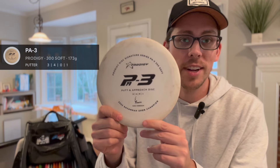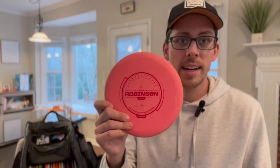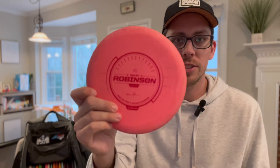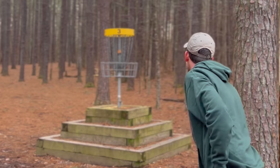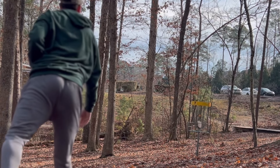Starting off with putters. My primary putter is a PA3 300 Soft. I first learned about this disc through Isaac Robinson, and I got his special signature run after he won at Idlewild. It says on the disc here 100% circle one putts that he had with this putter. That's what got me hooked on trying out this disc last year, and I just fell in love with it.